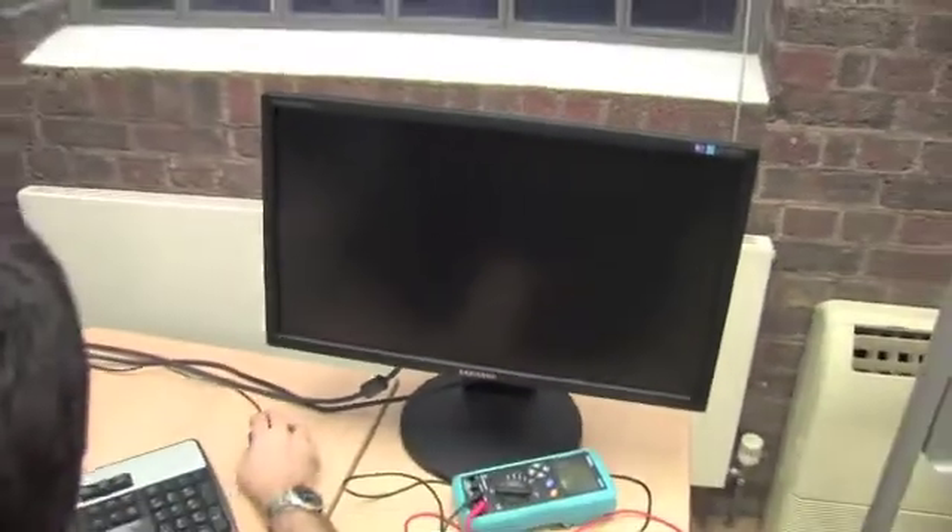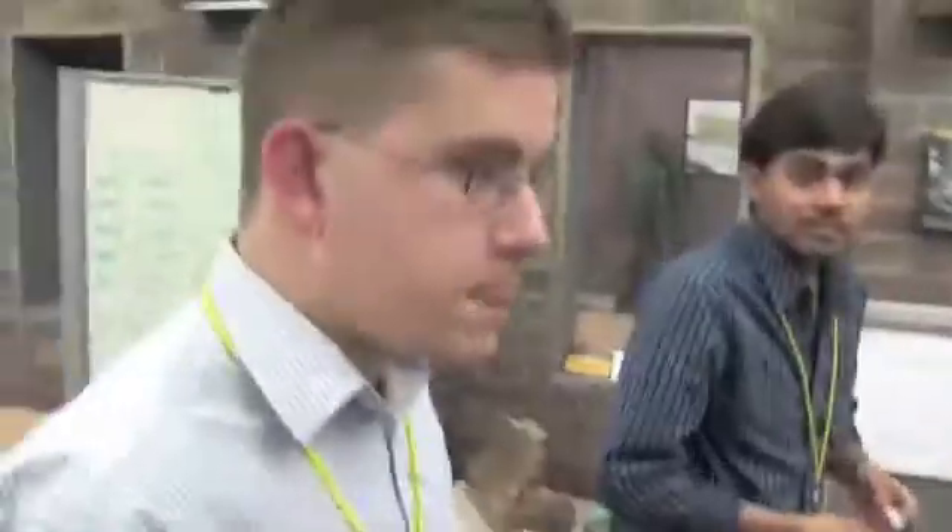We have an HDMI out here on the Beagle board which we use to connect the board to the monitor. And that's where we see Symbian and the Symbian UI. So what we're going to see here is Symbian 2 actually booting on the Wild Ducks project off the Beagle board.